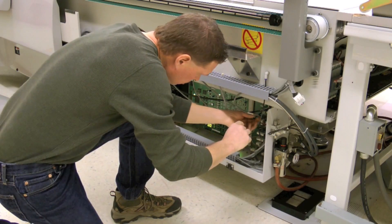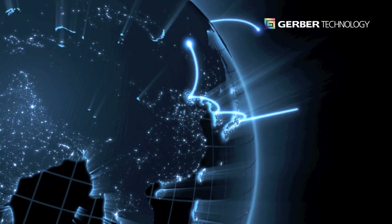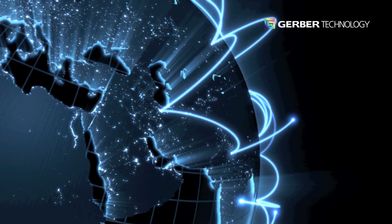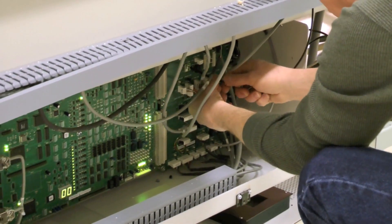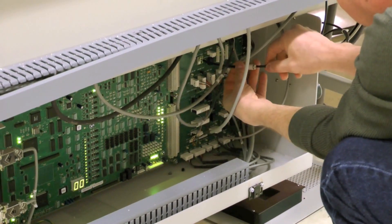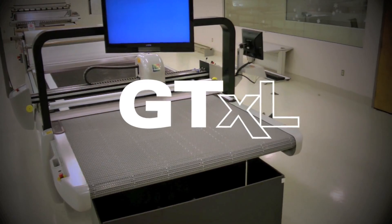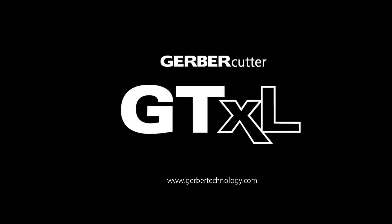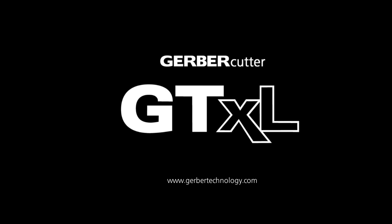With reliable service from Gerber Technology, you'll protect your investment. Gerber Technology has a global network of highly skilled and experienced applications and technical support specialists who can provide best practices from the industry to help you realize the full potential of your cutting system. Visit GerberTechnology.com today to find your local Gerber representative.